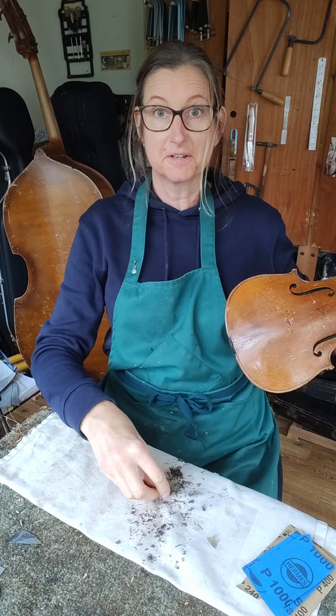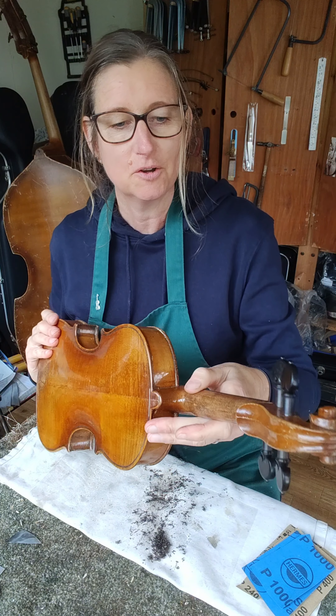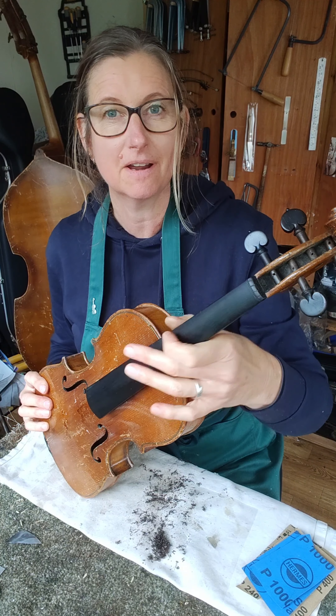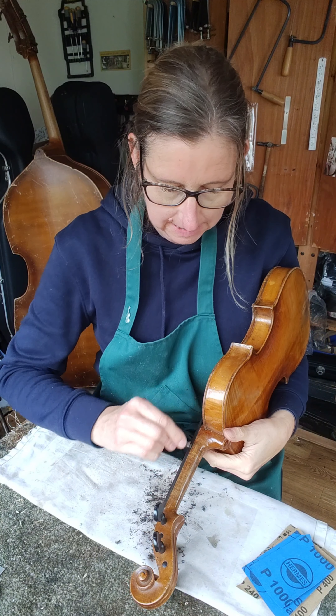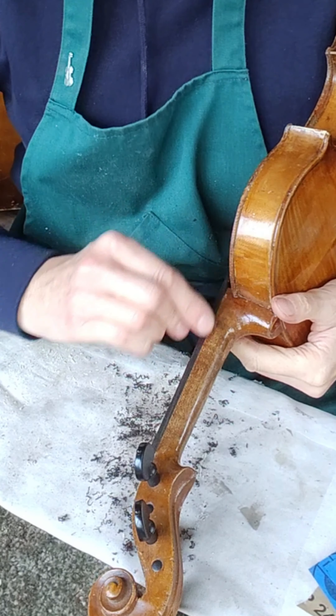Well, that was a lot more wood than I thought it was going to be — there was excess on there. But it feels a lot better now. This is the really important part actually: if you're playing an instrument it needs to feel right, and I do spend a lot of time on necks. I might just take a little bit more off here, and then I'm going to get my sandpaper on the whole neck.